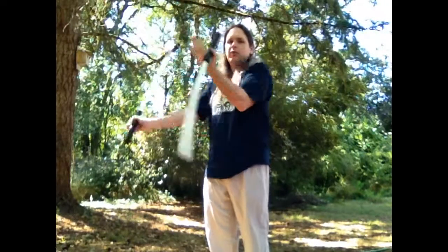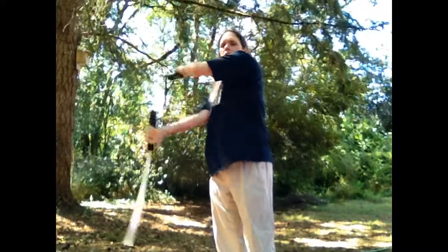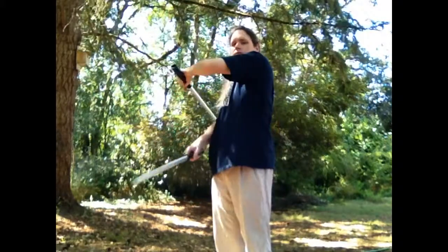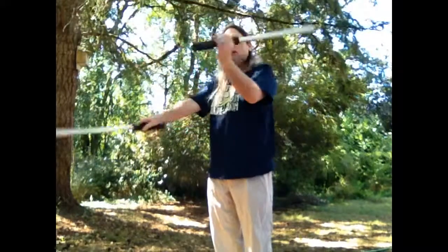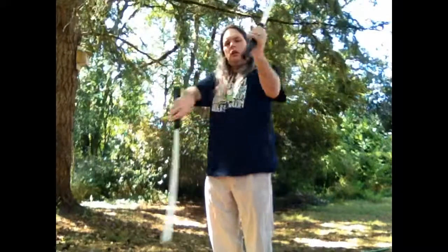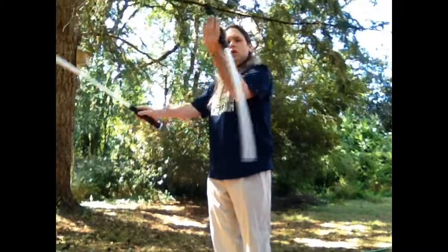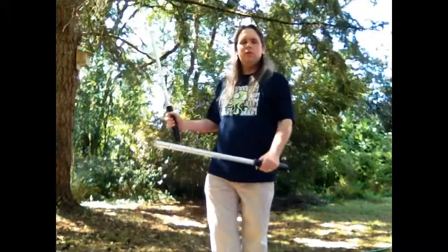I shifted my left hand to the top this time — doesn't really matter. Alright, now if we can do that in a downward wield, we can do it in an upward wield as well. So we're going to hit, hit, hit, hit, hit, hit, hit. Upward wield is a little bit harder to get a handle on the timing. But anyhow, you can do it in an upward and a downward wield. That's a simple flower.